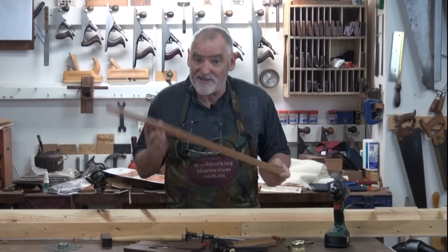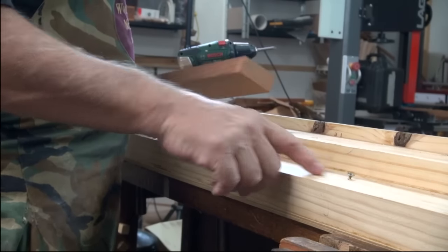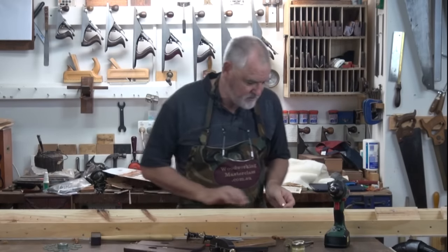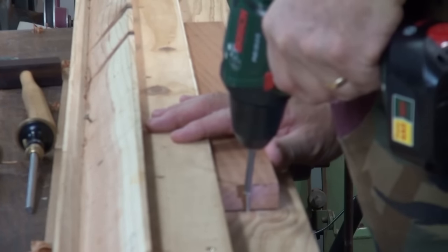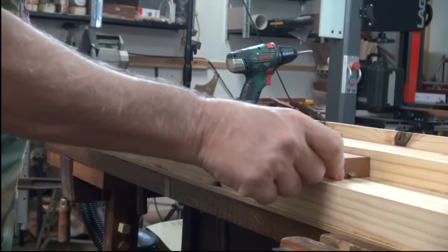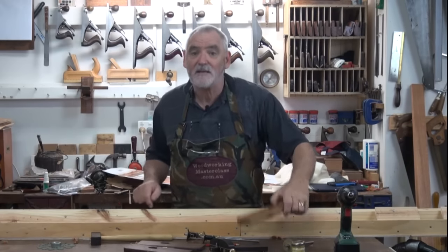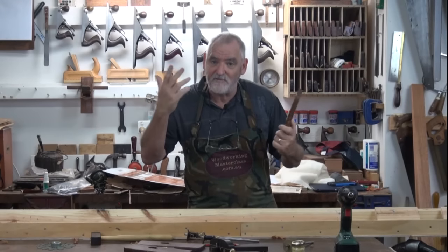When fitting the piece of timber to the sticking board, you'll notice I've got a screw on this end. I push it up against there with a hammer, give it a little tap, and then place another screw right up against the back of it. So now I've got support at the back and support at either end — it's not going to move. It's supported at the fence at the back, and I'm going to use the rebate plane to cut the rebate for the frame and everything to fit in.